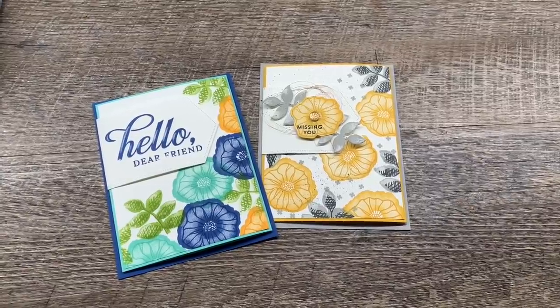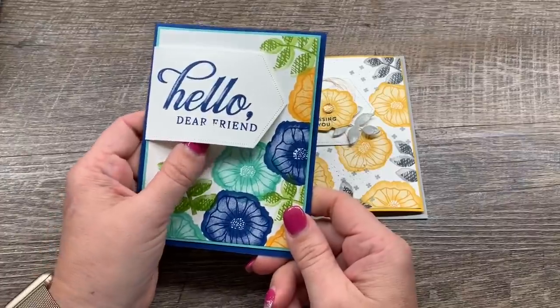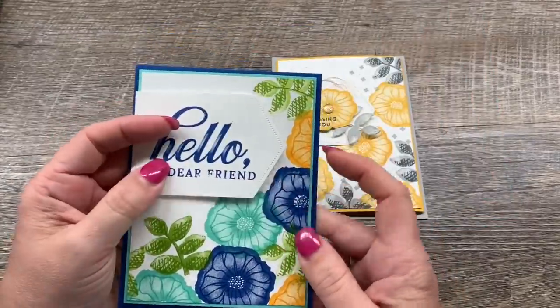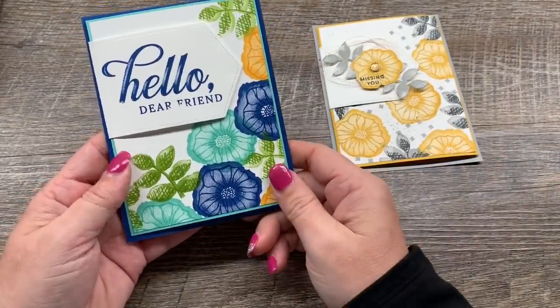Hey everybody, it's Dana Rico from the Creativity Cave and I have a really cute fun fold card for you today. It's really, really simple and it also kind of pairs some old and some new, so I'm kind of excited about that.